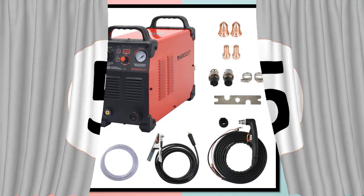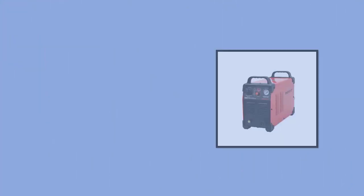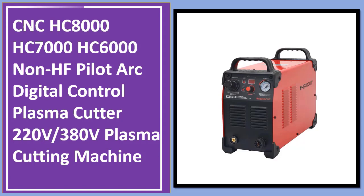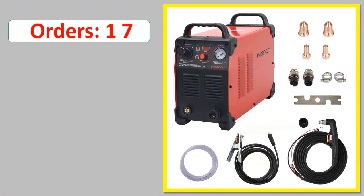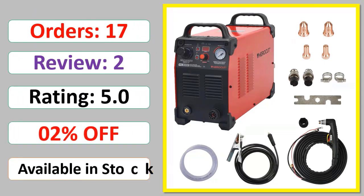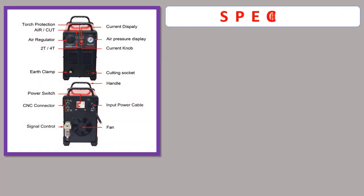Number 5: CNC HC-8000 HC-7000 HC-6000 Non-HF Pilot Arc Digital Control Plasma Cutter, 220V/380V Plasma Cutting Machine. Available in Stock. Specifications shown below.